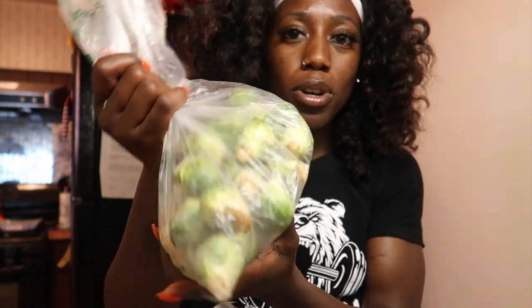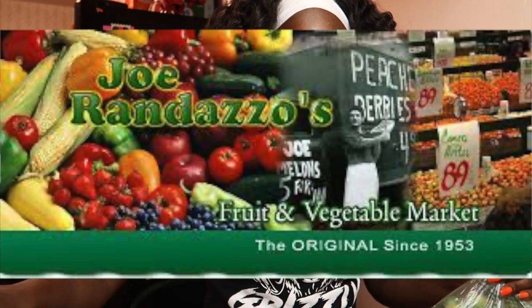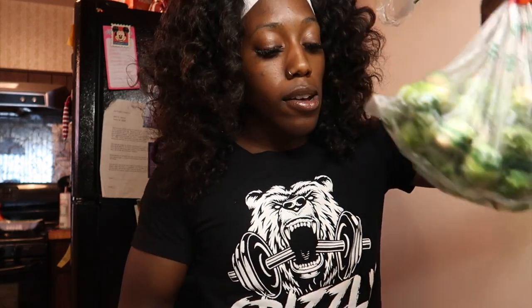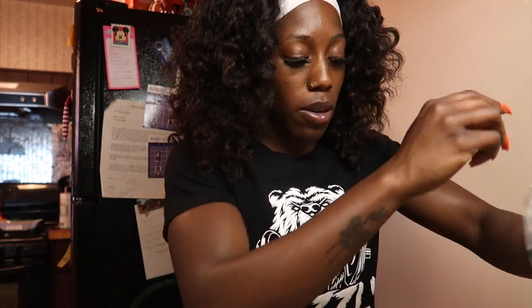I got like a pound and a half of brussels sprouts from Randazzle's. I keep telling you about Randazzle's — if you have a farmer's market or a produce shop, your brussels sprouts are gonna only cost you maybe a dollar twenty-five a pound. I think this cost me maybe like a dollar fifty altogether.